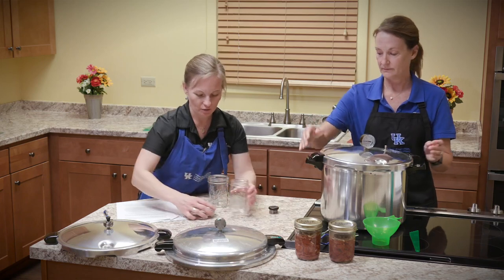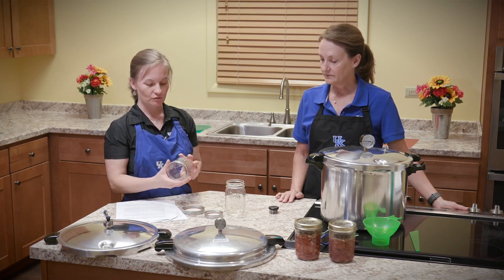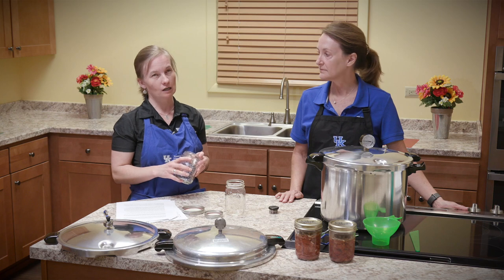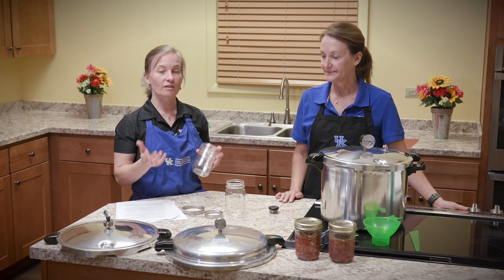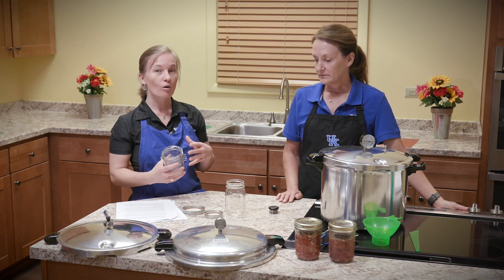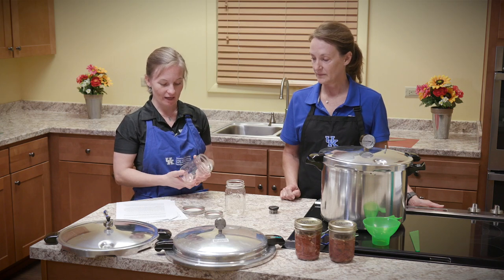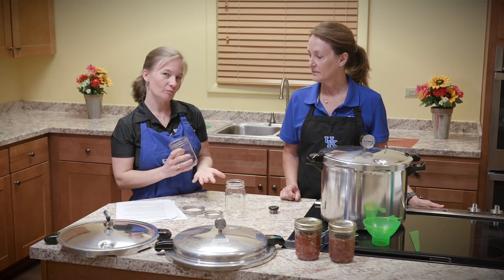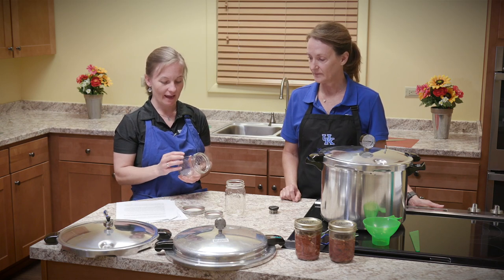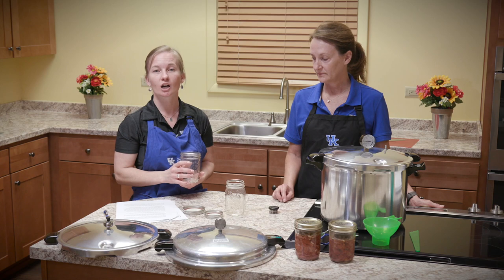When you are canning anything — whether in the pressure canner or the boiling water canner — we recommend that you use a name brand jar that has been made for canning. There are lots of jars on the market, and lesser quality jars may have more instances of breaking in the canner, or the lid not sealing or unsealing during storage. We recommend a good quality jar because we want our product to be safe and taste good. Canning jars are made to be used over and over again — they are long lasting.